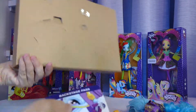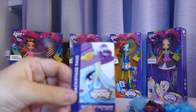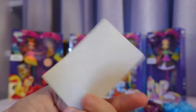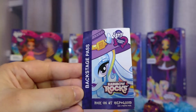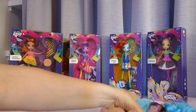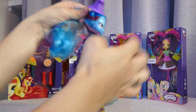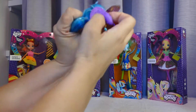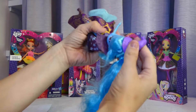I guess there's nothing else in there, like with DJ Pony — there's a backstage pass rainbow rocks for Trixie. I'm not sure if they're rare or not; they may be rare because they're limited.